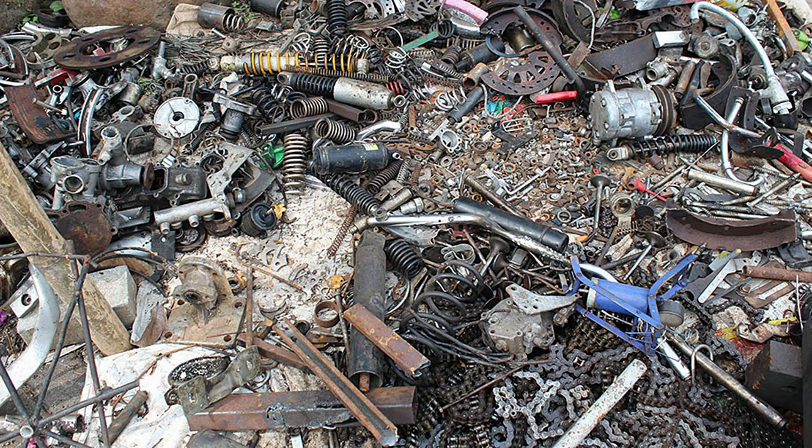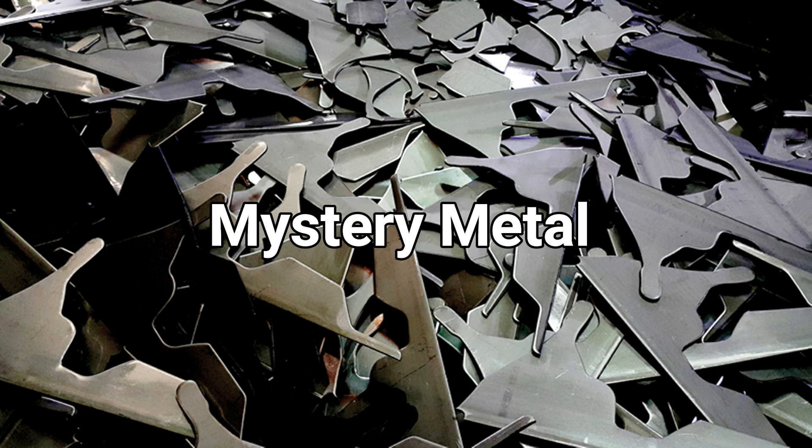G'day, welcome back to my mini home workshop, episode 6, lathe upgrade part 2. Right from the get-go, finding materials to make things out of was quite an issue, and I resorted to buying what's commonly referred to as mystery metals from the local scrap and recycling places. We have one only 150 meters from the entrance to the village we live in.